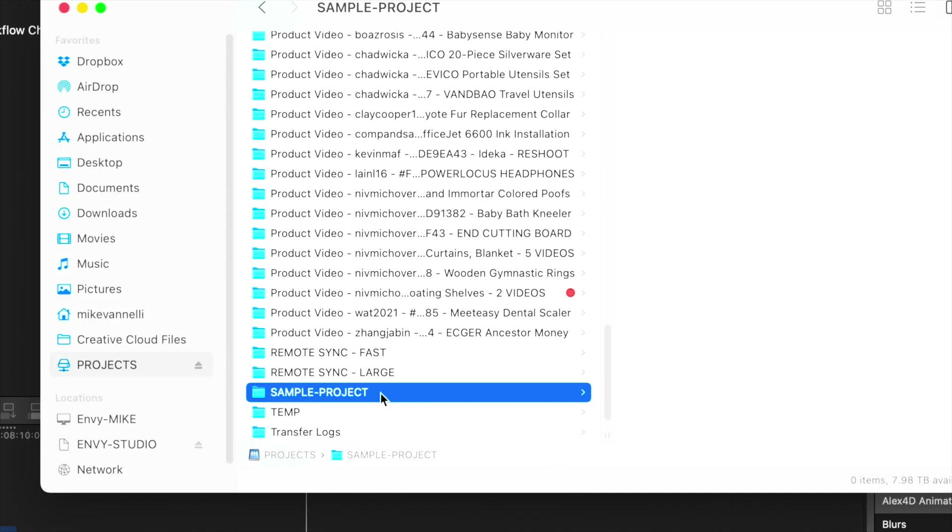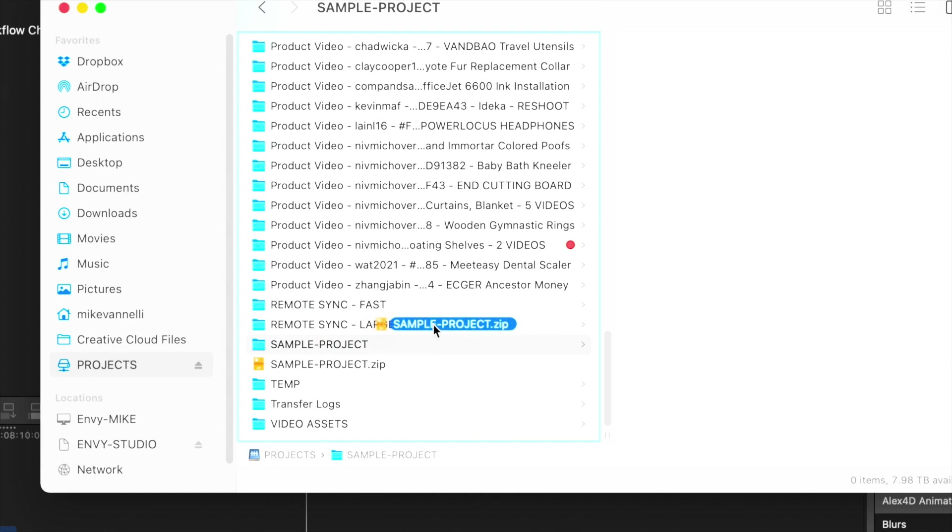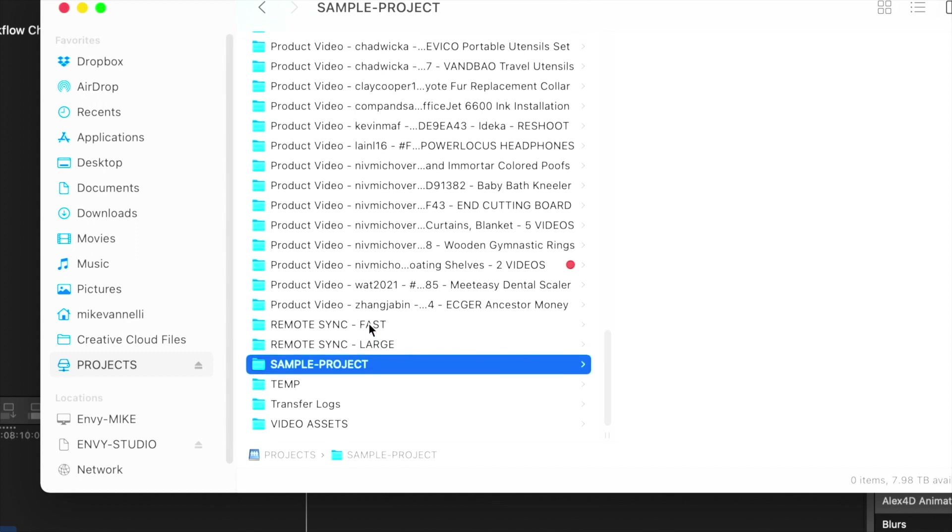What we actually do, since we use our off-site server as an archive server, is we prep the project folders on our working server, zip them, and put them into a single folder on our Synology NAS that syncs with our off-site server. On our off-site server we can just grab it and put it in for cold storage.